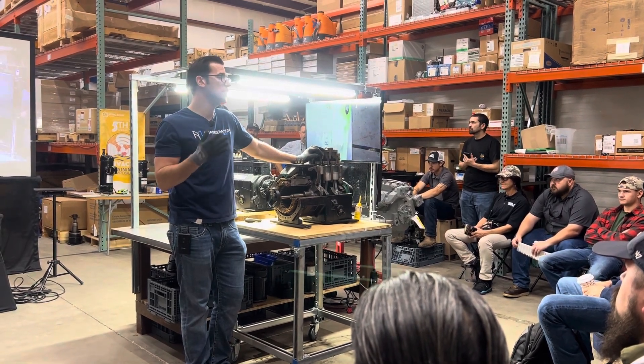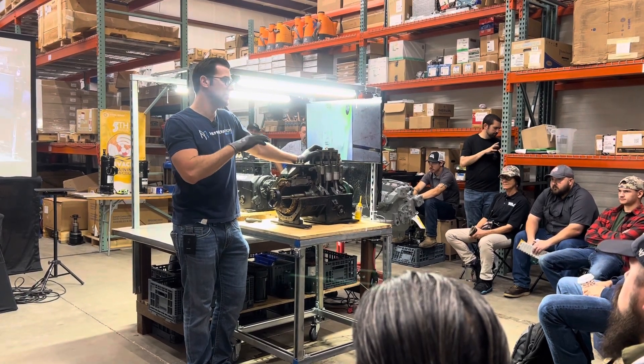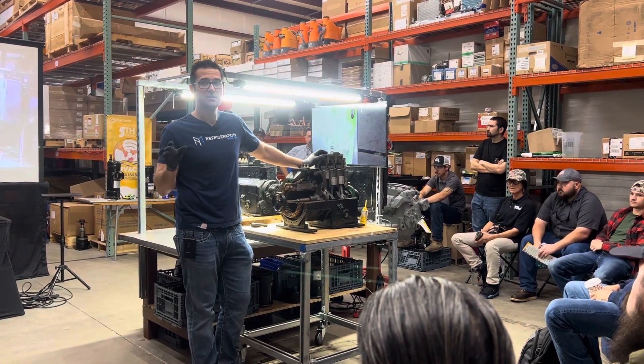Does anybody know the difference between a mechanical capacity control semi-hermetic and a semi-hermetic with a variable speed on it? What's the difference?